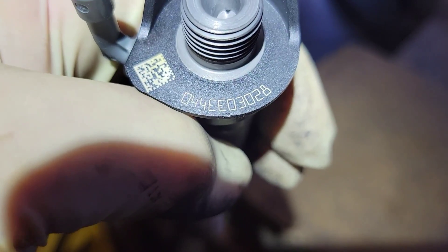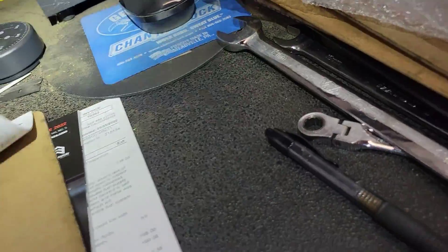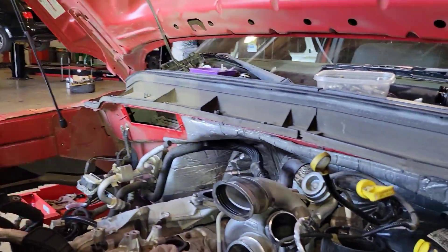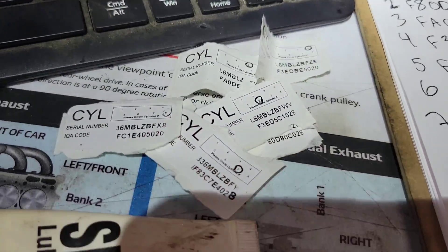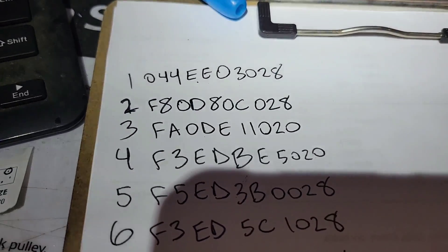That's what the code looks like that you'll input into the computer. I lay them all out. The firing order: on the passenger side it's one, two, three, four, and on the driver's side it's five, six, seven, eight. Label these out. The important thing is that you always input these IQA codes into the PCM.